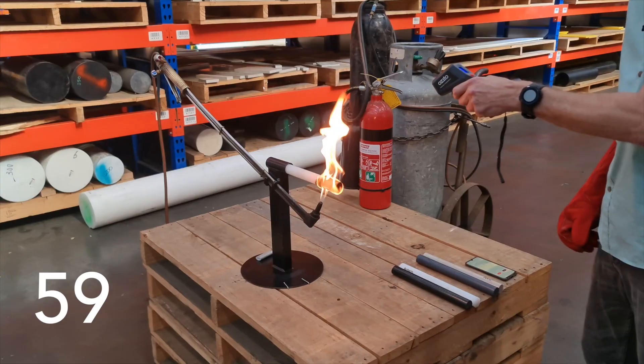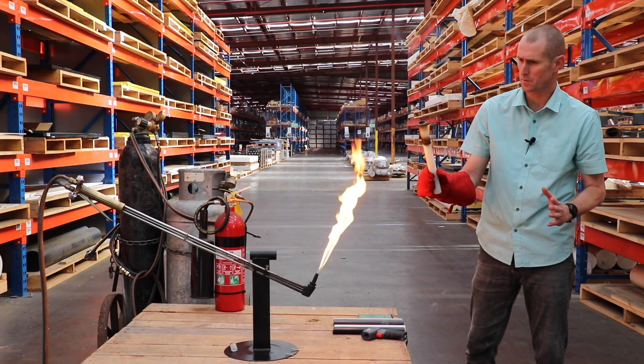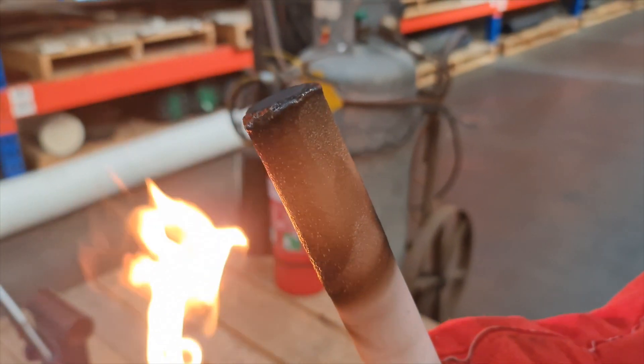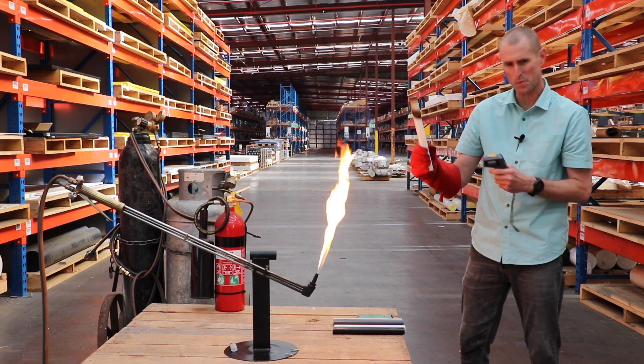Four, three, two, one — and we'll take it out. As you can see, no flames, it's already self-extinguished. There's a little bit of distortion and we do have 200 degrees at this end, but if you check the other end, we're still down under 30 degrees. So that's pretty impressive.